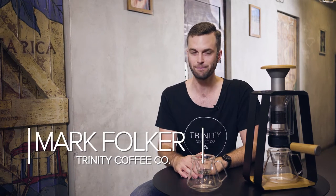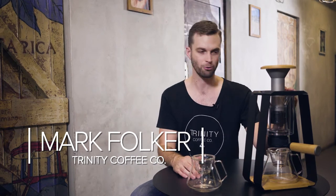I'm Mark, the founder of Trinity Coffee and the inventor of the Trinity One Brewing Device. I'm back again, this time with a new product called the Origin Decanter.